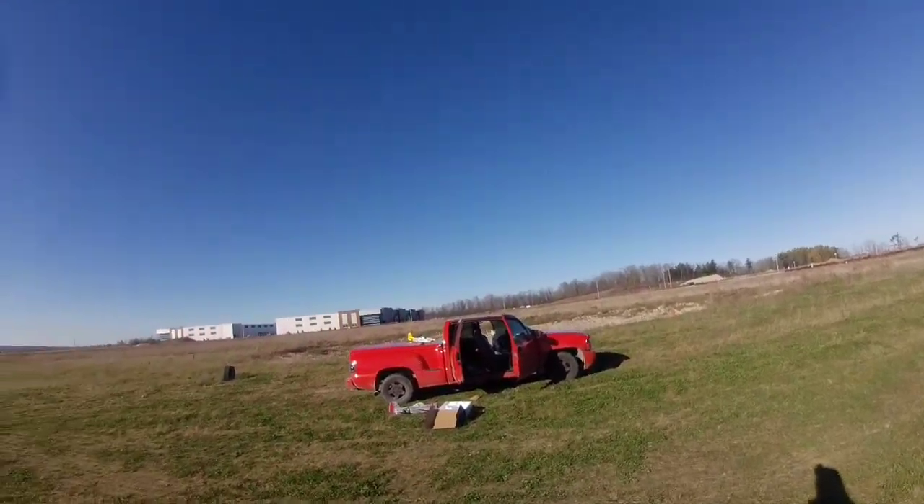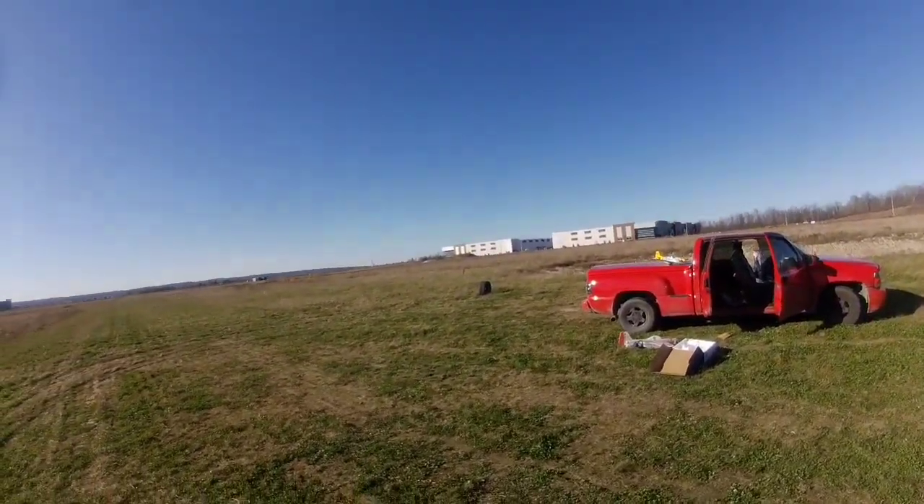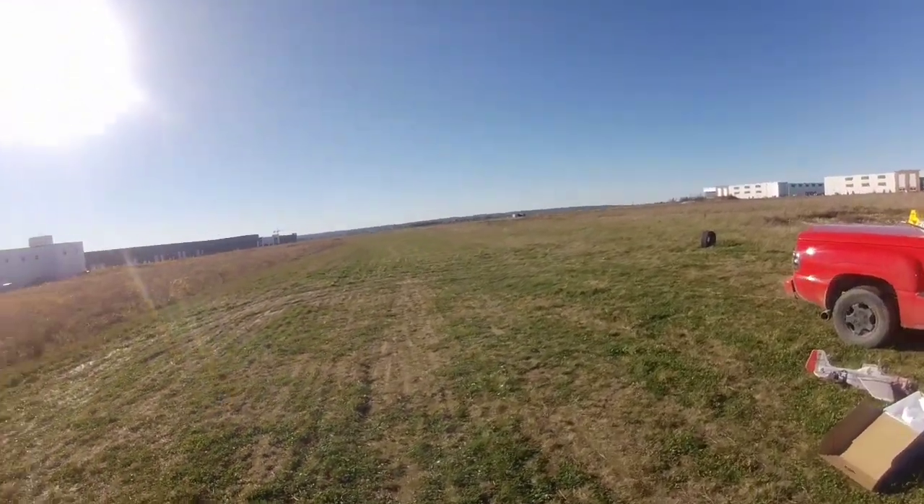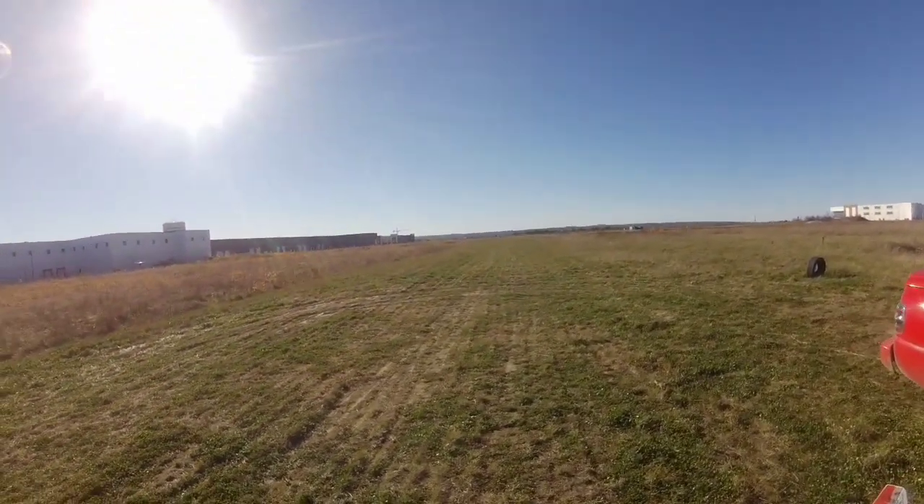That's three beeps — the engine's pulsing, so that's telling me I should be landing. See if we get another landing like the last one — the last one was perfect, but of course the battery on the other camera died.